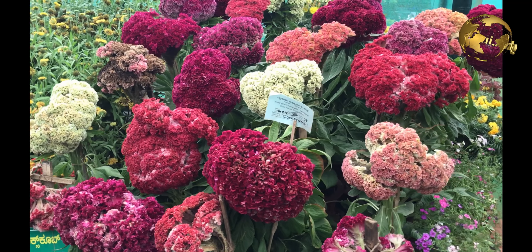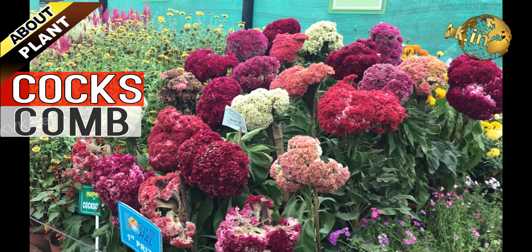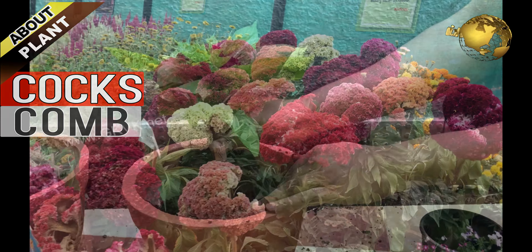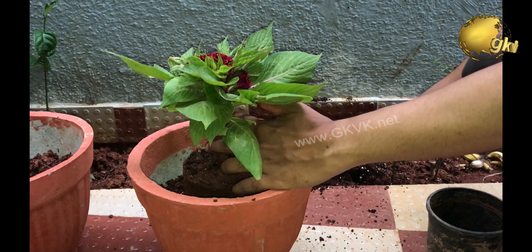Hello Friends! Today we will look into a very beautiful flowering plant, the Coxcombe, also called Celosia Cristata. How to grow, care and propagate the Coxcombe plant? Coming up!